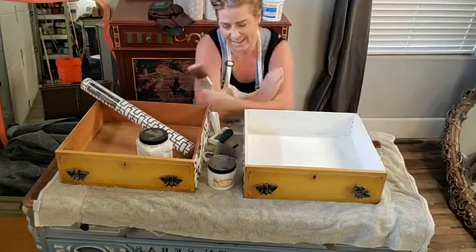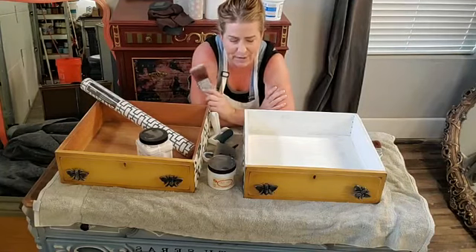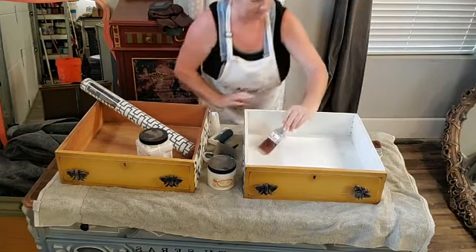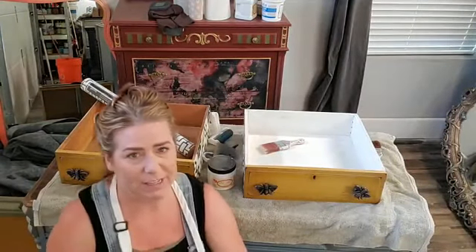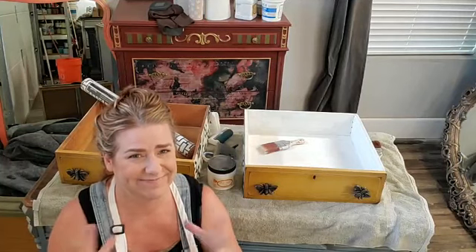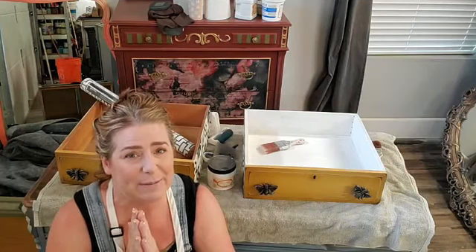Good evening everyone, it's Thursday evening. My name is Brandy, I'm with Brushed by Brandy and I am the Dixie Belle paint brand ambassador. Come a little bit closer to the camera — let me know if you guys can hear me okay. Tonight we're going to be talking about dirty drawers — not that kind, this kind behind me. If you have any questions, come on and I'll answer them as I go.